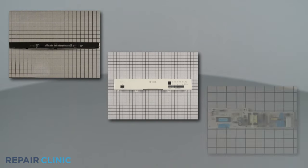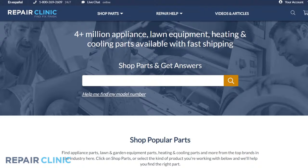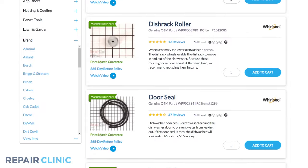Touchpads, control panels, and main control boards are all available on our website. Be sure to enter the full model number of your appliance in our website's search bar to find the specific replacement part that will fix your dishwasher.